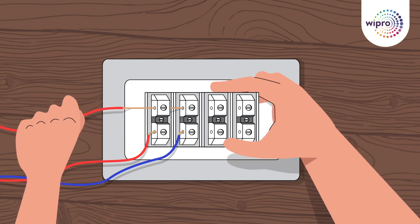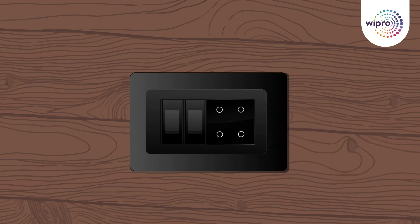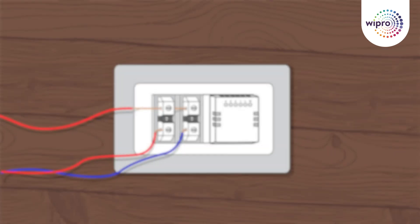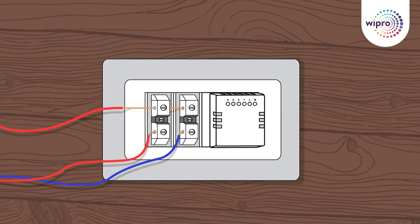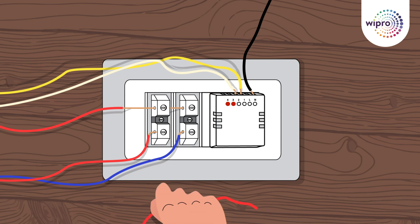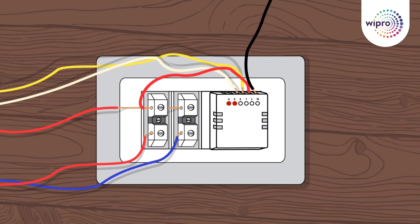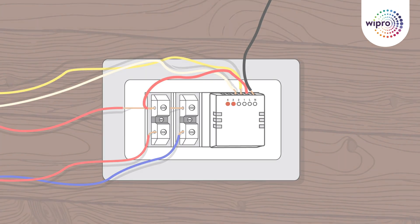Say goodbye to the old switches and say hello to the new Artisa Neo Smart Touch switch. Now, attach the manual cable to the right terminals. Load 1 goes to L1, Load 2 to L2, and additional devices can be connected to L3 and L4. Attach the neutral wire to the end terminal colored black and the live wire to the end terminal colored red.